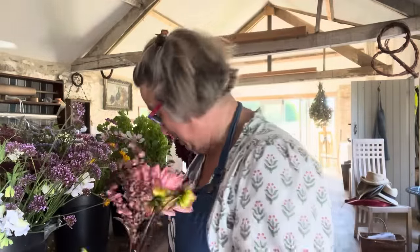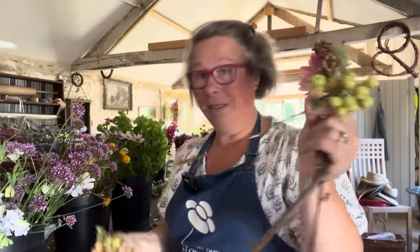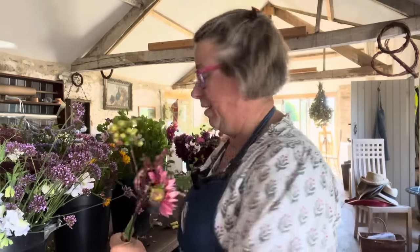I do the same thing with the crab apples — that's much lighter now I've taken all of these off. And actually I may have thrown them in the bin, but I might scoop them out and put them into the buttonholes. So that's light enough to go into a posy now.